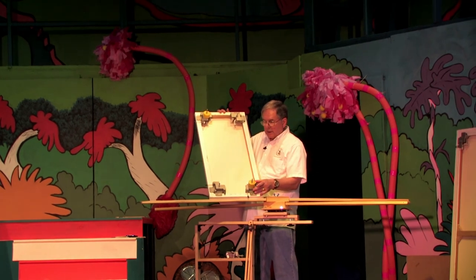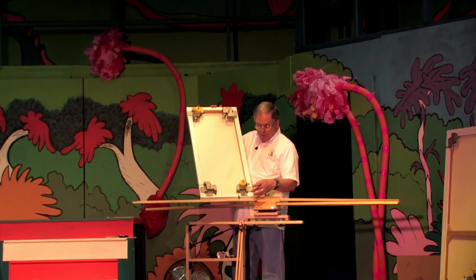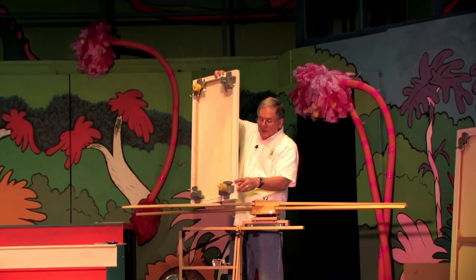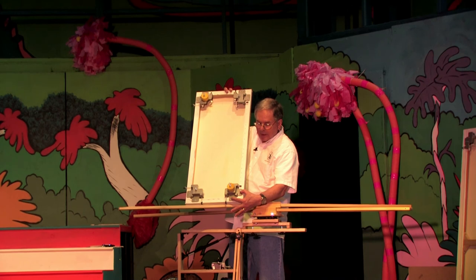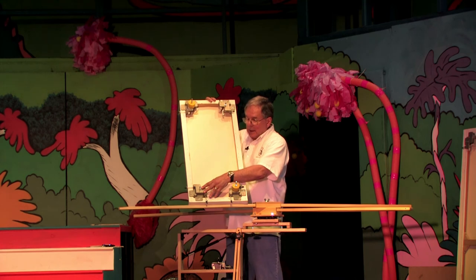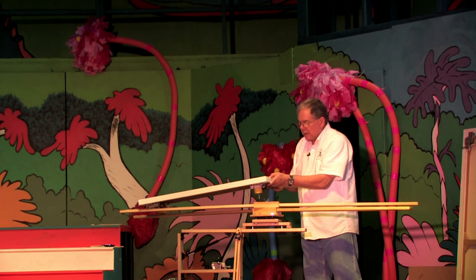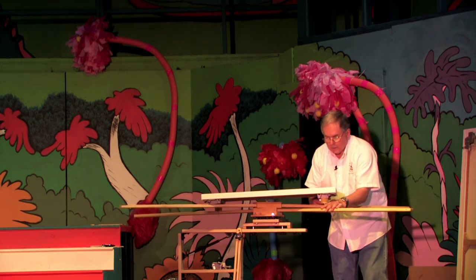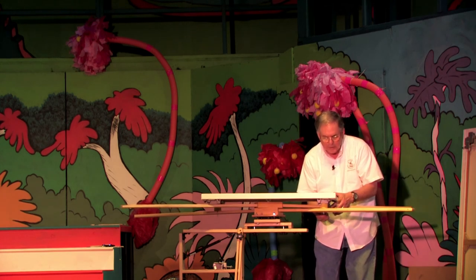The end brackets attach to the stretcher frame and they can do it in one of two ways. If you're going to embellish the edge of the canvas, you can screw the end bracket on with sheet metal screws. The brackets go into the arms and it automatically adjusts to the size of the canvas, with knobs to hold it onto the arms.